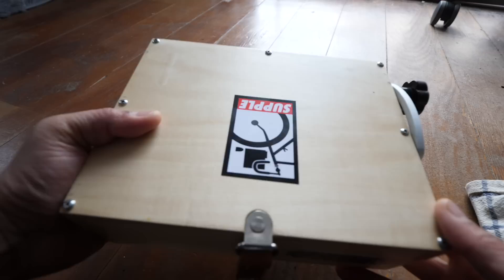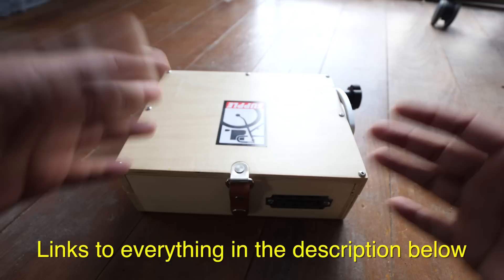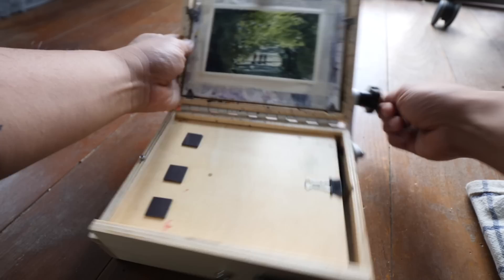They come in various sizes. This is by a brand called Gorilla Painters, and this is the six by eight size. They make a smaller one — five by seven — and much larger ones. Typically these are used primarily by oil and acrylic painters, although I've repurposed this one for watercolor. What it is basically is a nifty easel and storage space for your art supplies.